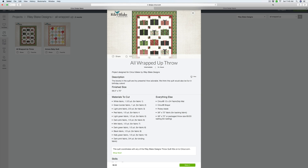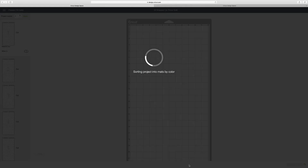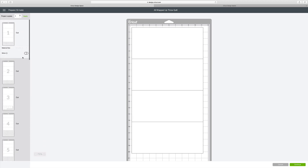Now we're ready to send our first mat off to be cut. I have the project sheet up here and I'm going to click 'Make It,' which brings up all my mats in the sidebar. We'll start with cutting mat one. The main thing I want to caution you about is to make sure you have the correct mat with the correct fabric — refer to your project sheet to set up those mats. Right now we're on mat one, which should be white fabric.